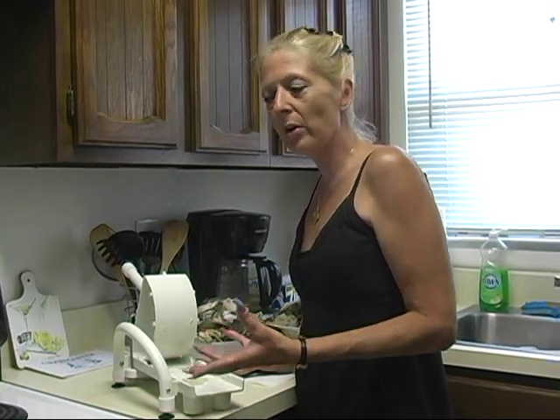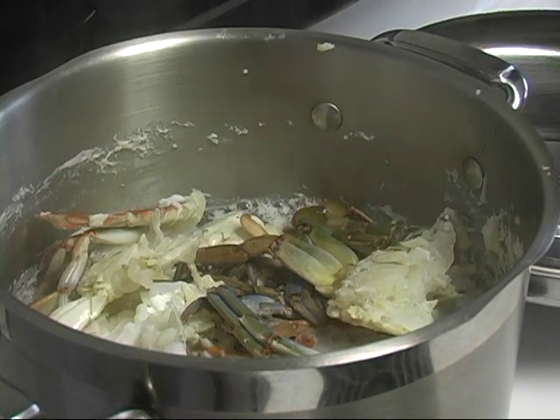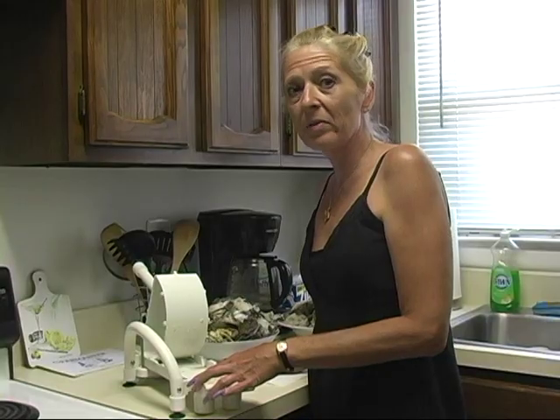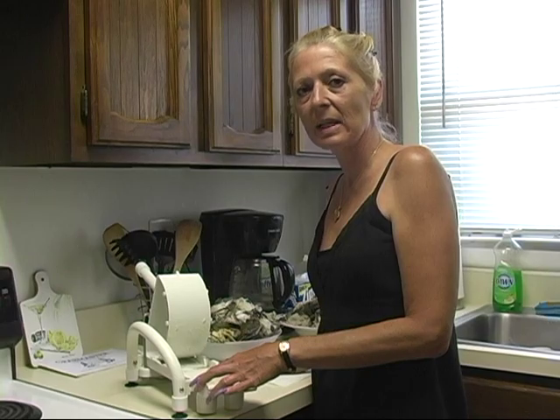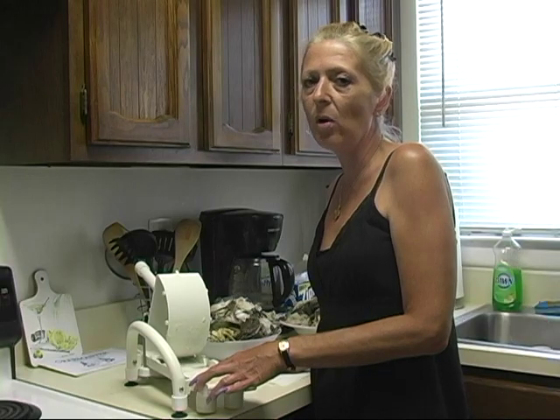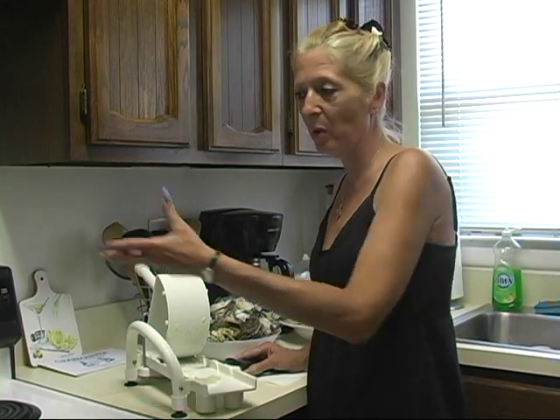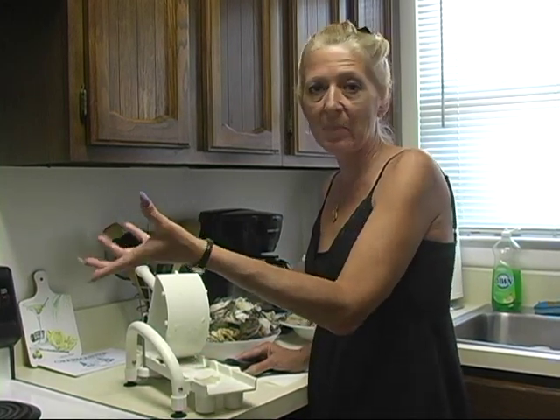Instead of using the water, I'm going to freeze up the crab stock, and I can just defrost that at a later point in time and use it in one of the recipes. One of the recipes that I used earlier this week is I made a tomato, basil, crab, and corn bisque, and it called for about 2 cups of water, so I used the crab stock from boiling down the bodies, the empty shells.